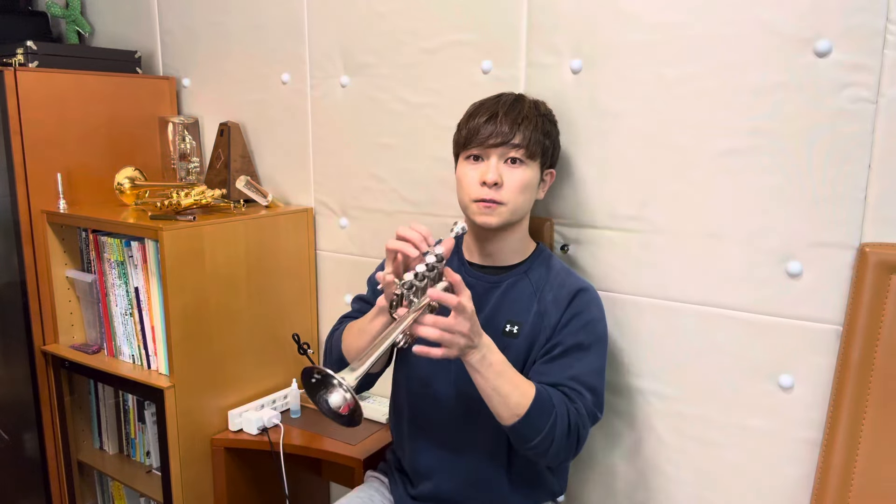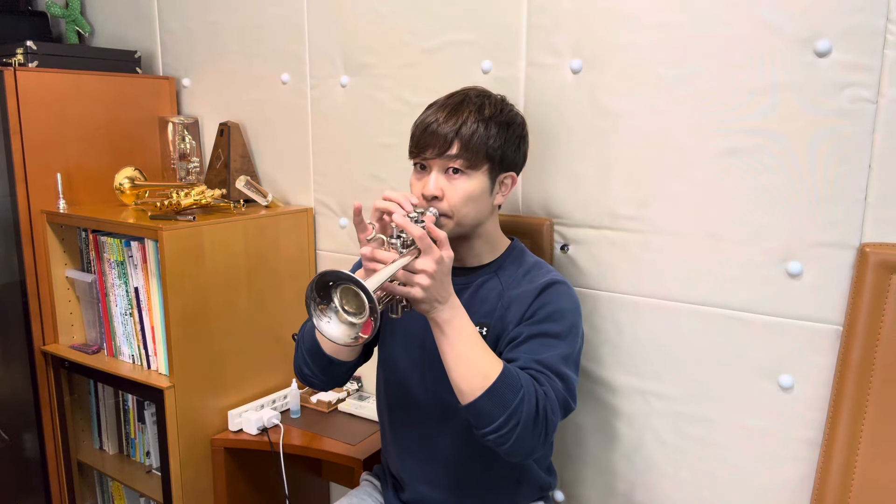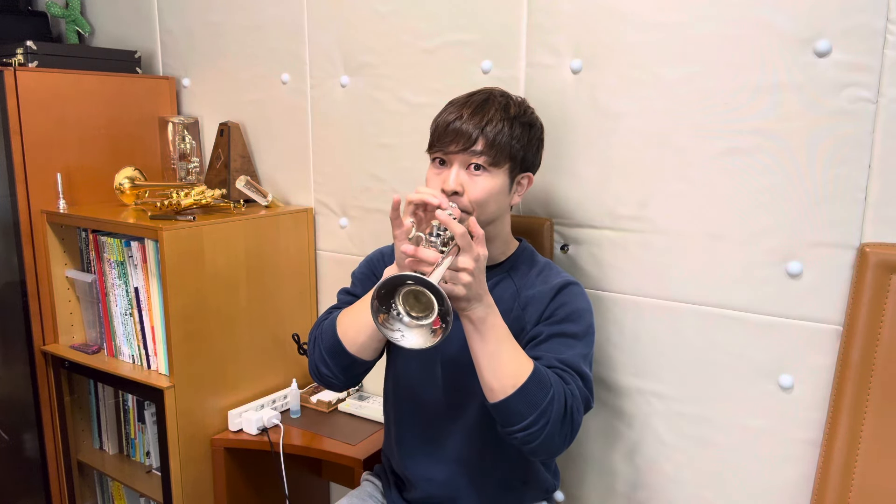昨日届いたんで、今日さっそくセットして動画を撮ってみようかなと。あ、なんか電話かかってきた。ちょっと電話一瞬ごめんなさい。よし、それでは演奏いきましょう。お楽しみに。